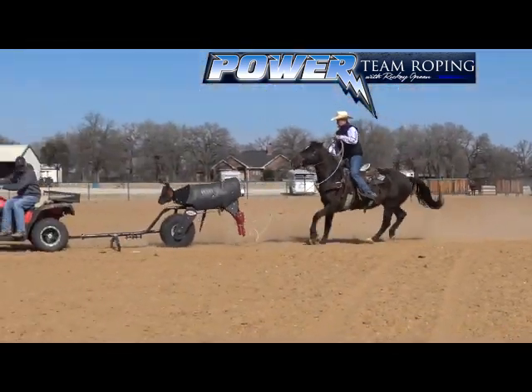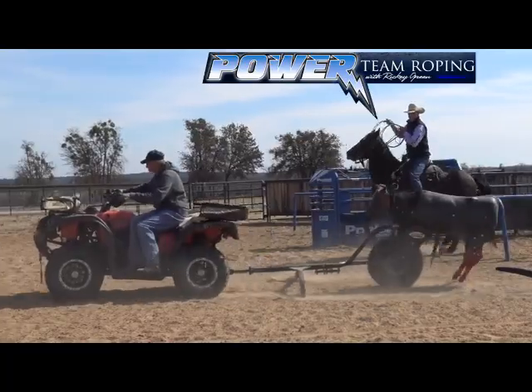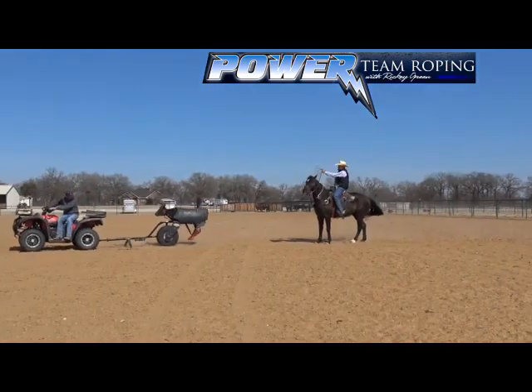I get my loop in front and let him go through it — so it's more like roping a steer. Plus I've got the front leg on it, so it makes me time it just like a steer. It also makes me throw a good loop just like a steer. It won't let me cheat it from the back or just throw it and jerk it up.